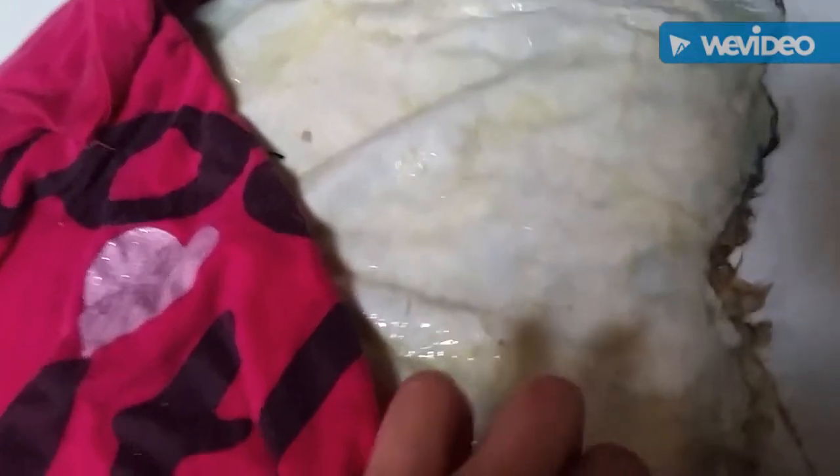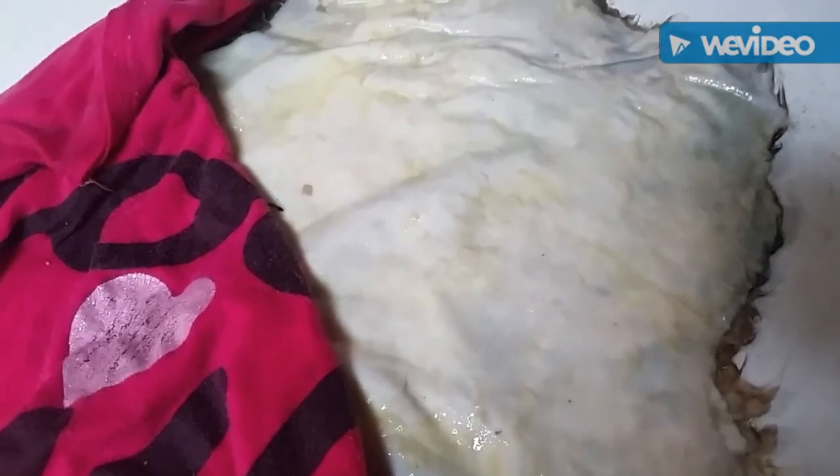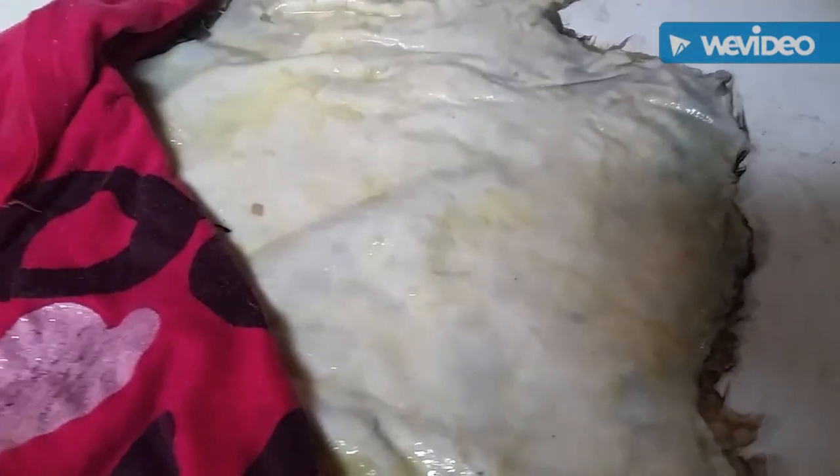After we put the yolk mixture on the hide, take your wet cloth and drape it over the hide. And in a couple of days I'll be back.